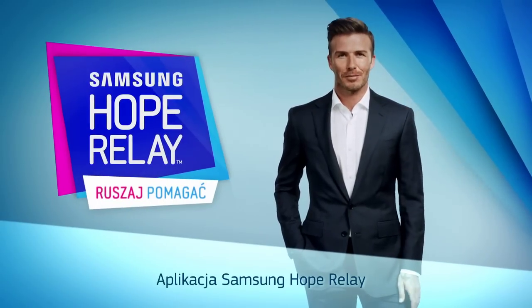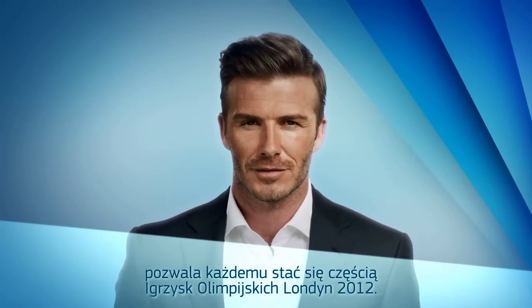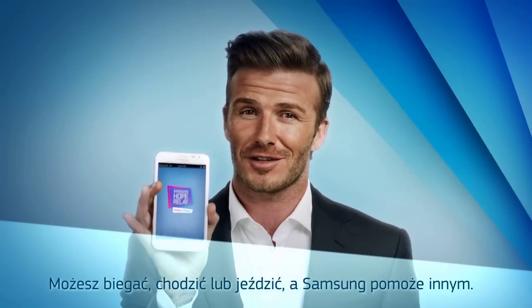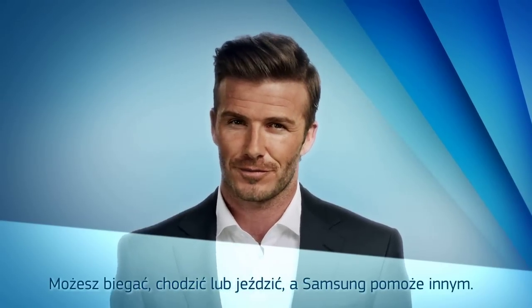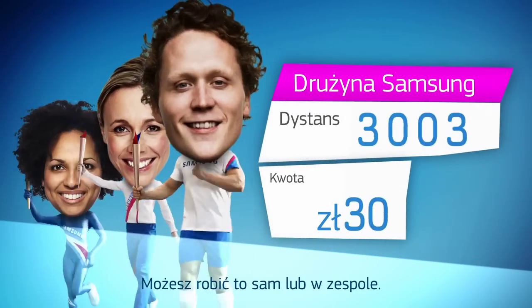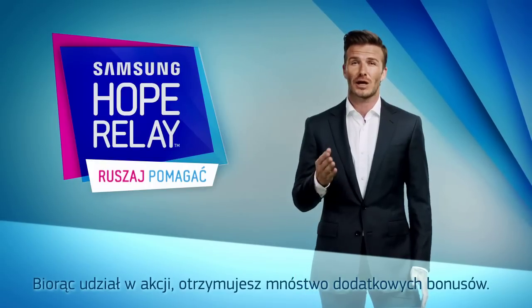Hi, the Samsung Hope Relay app lets everyone take part in the London 2012 Olympic Games. It's simple — run, walk or ride with the app and Samsung will help a good cause. And the further you go, the more they'll help. So whether you're on your own or doing it in a team, you'll be doing some real good. Plus, taking part means you'll get lots of other stuff too. Jamie, over to you.